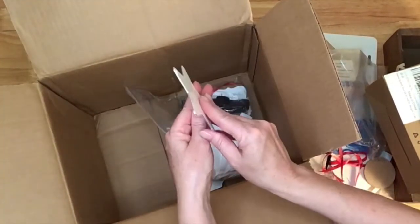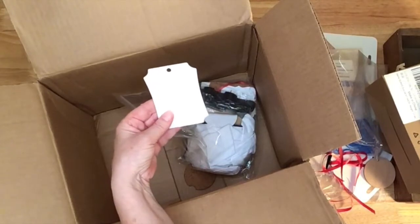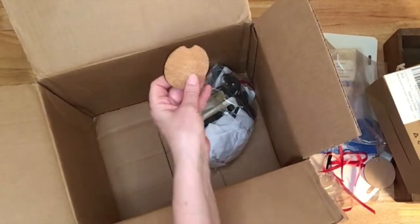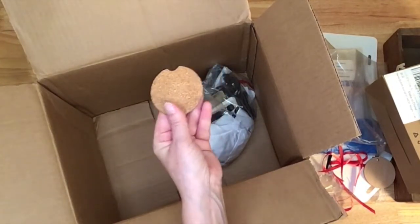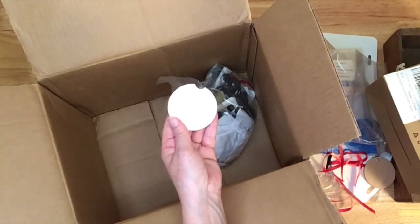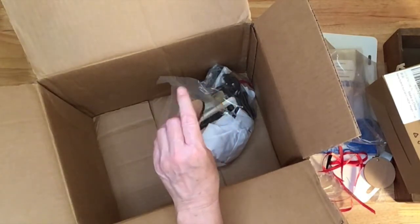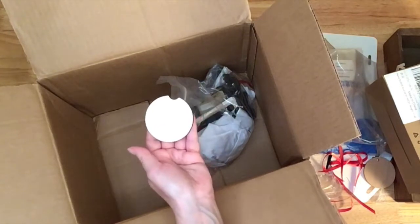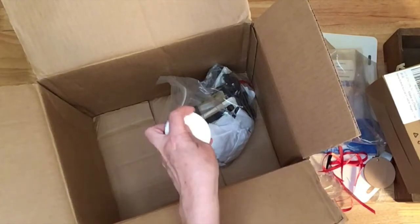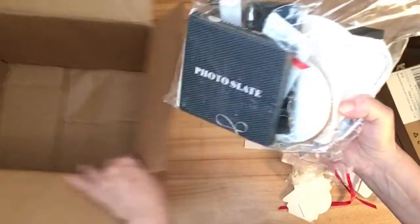Another metal Christmas ornament in the shape of a star, and then one more really cute shaped ornament. Oh, I need one of these — this is something you can put down in a cup holder in your car so that liquid doesn't get all over your cup holder. It's cork on the bottom so the liquid will absorb into that, and then you put a sublimation image on the top. The little divot here is so you can pick it up out of your cup holder. So one more huge bag in here.